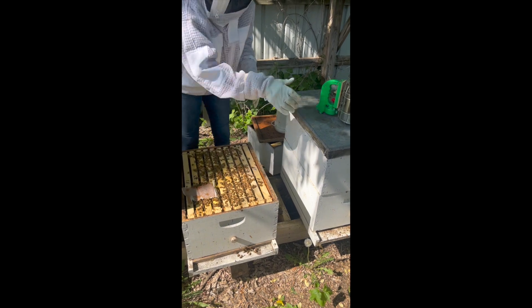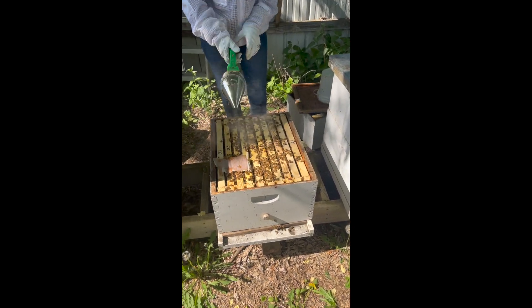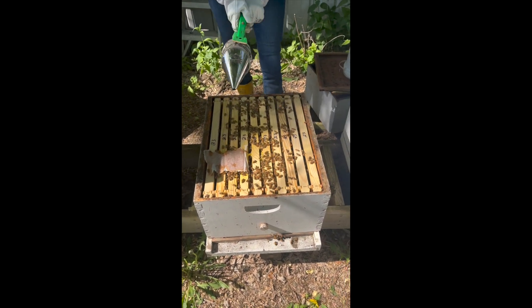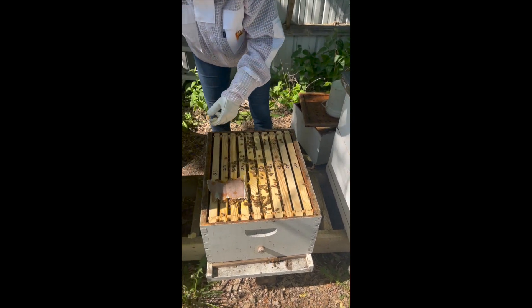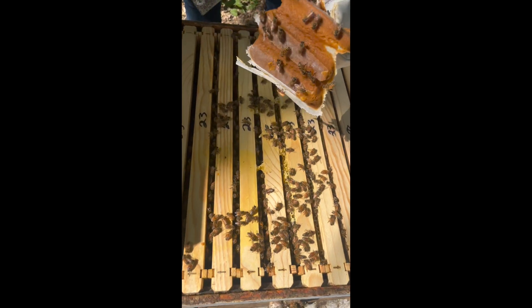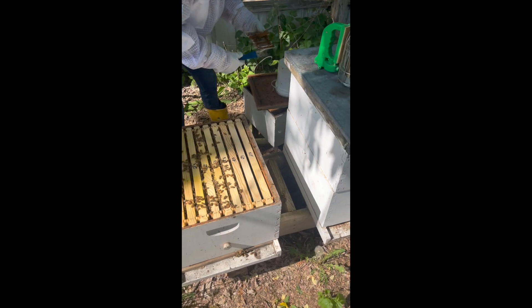I'm going to smoke it — just going to get a nice electric smoker. She's going to get that pollen patty. You can see now they've been chewing away on that pollen patty; it's got in between the frames and it's gone. She's going to lay that upside down so she doesn't squish all the bees.